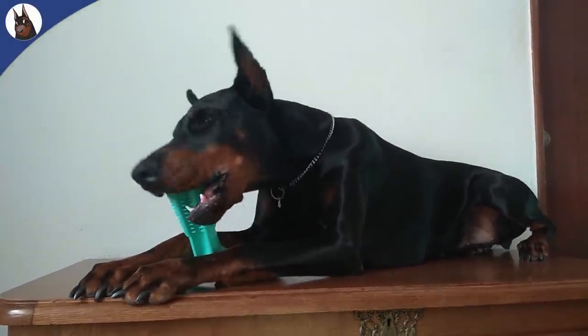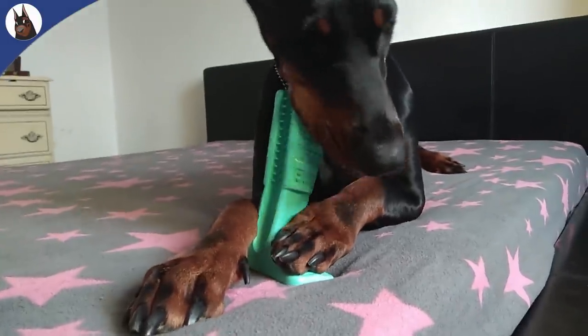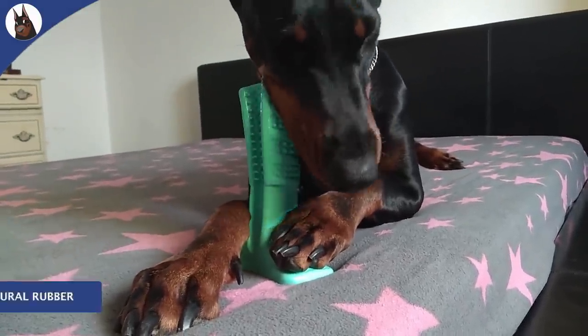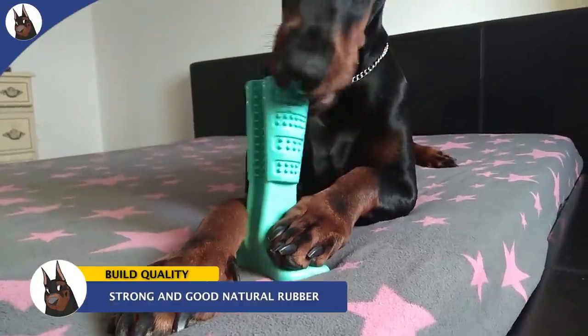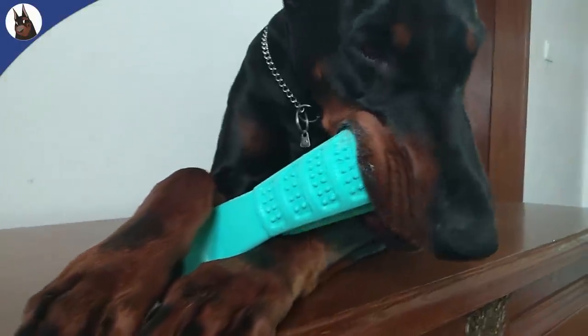About the durability — if you follow this channel you already know that bite dogs are Dobermans, and I was afraid that they would destroy the stick in no time. But besides the usual bite markings from a Doberman, it looks like it can last for a long time.